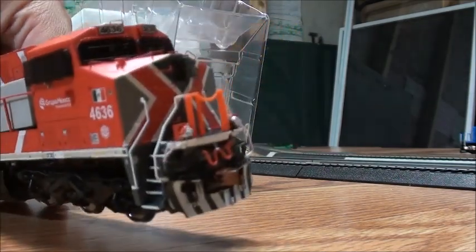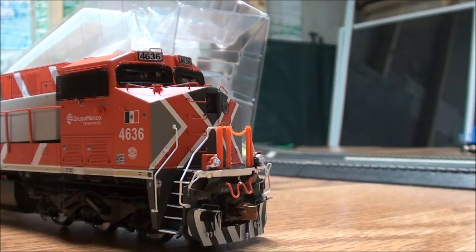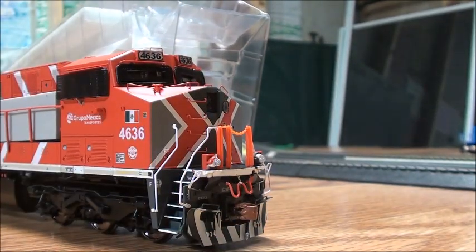And there it is — there's the locomotive. It did have a little bit of damage, because the handrail somehow came off. I'm going to see if I can try and fix that, and once I get that fixed, we'll begin the review.